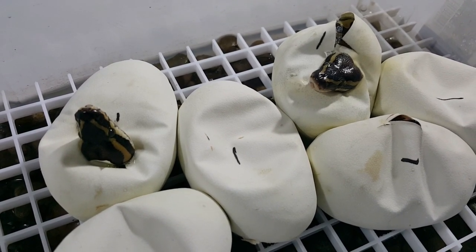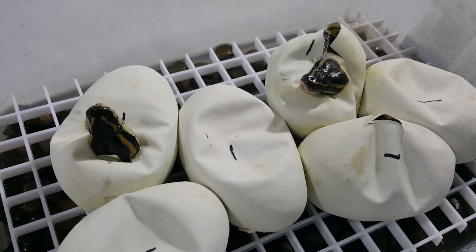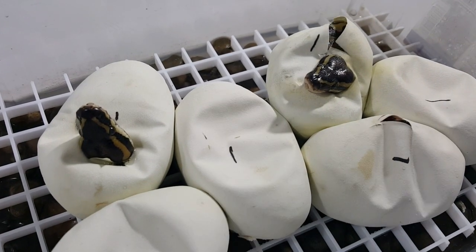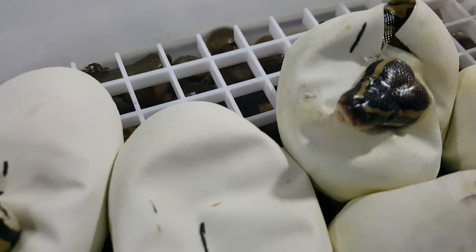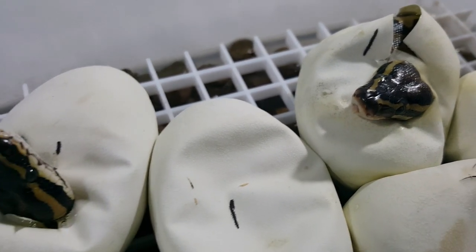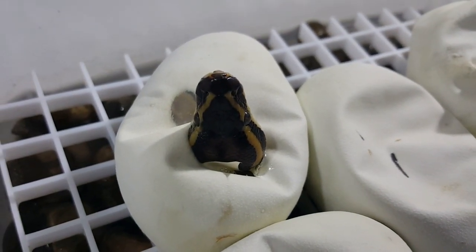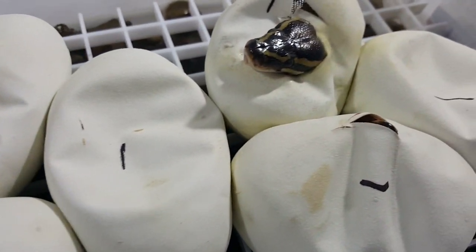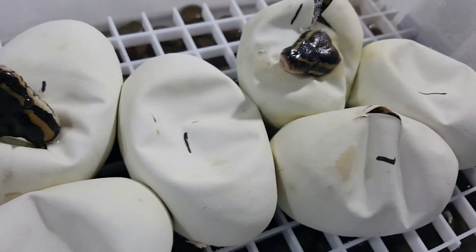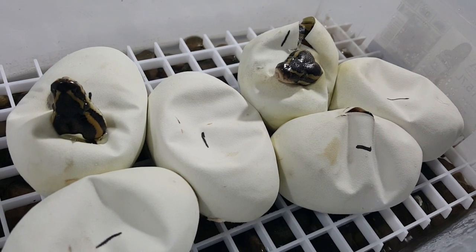This is my Butter and Leopard Clutch. I woke up this morning and went ahead and did my normal daily check on the eggs, and this little guy — or girl — had his little head poking out. So I knew I'd be doing a clutch cutting video tonight. Throughout the day, Crystal sent me a picture of that one with its little head hanging out, and then I get home and that one there had a little bit of its little nose sticking out. So we're going to get these cut open and see what we got.